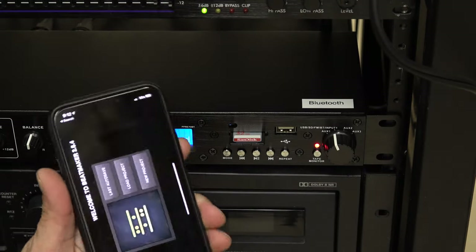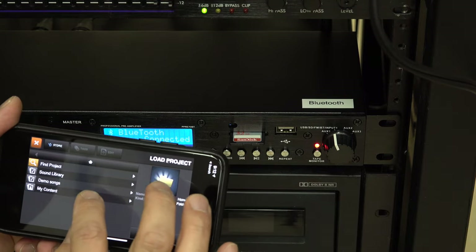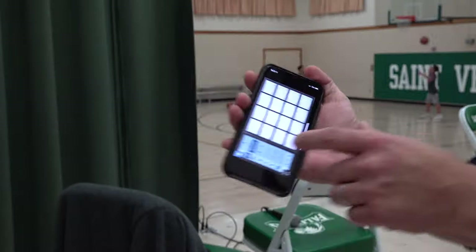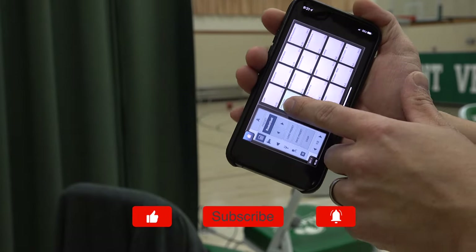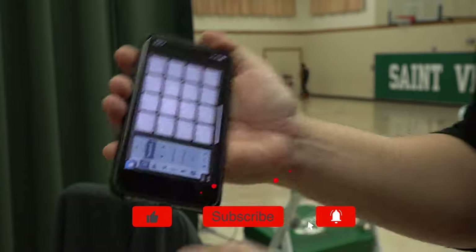This is what I use for sound effects for the basketball game. So if I go to load project, I put some sound effects in here for basketball. So let's go ahead and go over here — these are the sound effects. All right, that wraps it up.